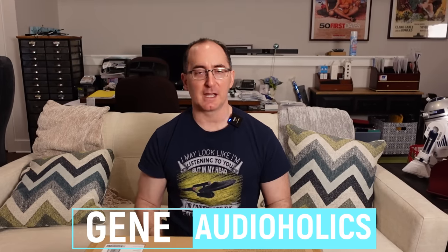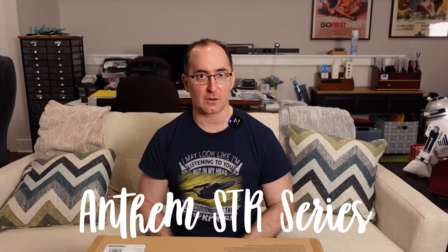It's time I unboxed the MRX740. It's been a while since I've benchmarked an Anthem product. I'm a huge fan of the Anthem STR series — I actually still use those in my two-channel rig. Measured state-of-the-art performance, they sound great. I wanted to check out an Anthem AV Receiver. This is the MRX740, in the middle of their lineup.